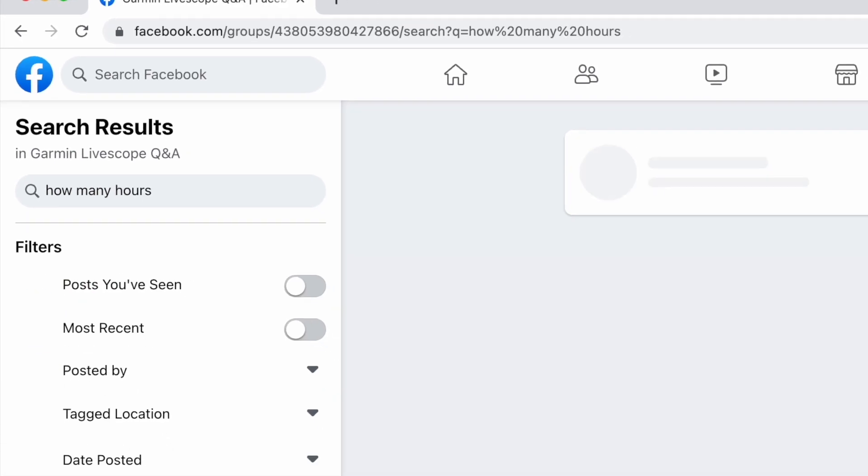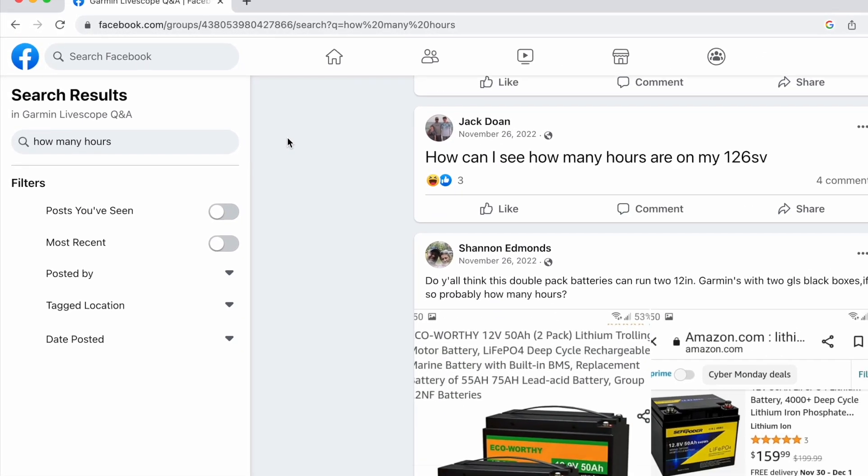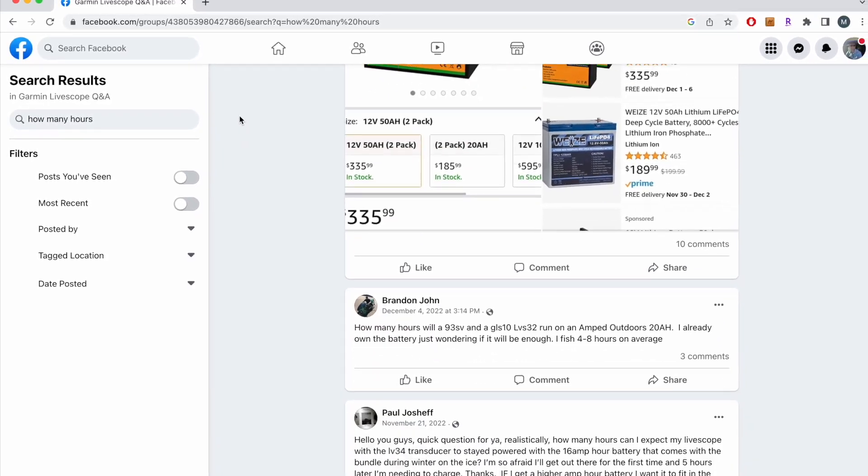This comes up all the time — people are posting online asking what size battery do I need and how many hours can I get out of this type of battery. That math is pretty simple, so we're going to run through it here real quick and help you determine what you need to get set up.